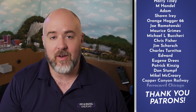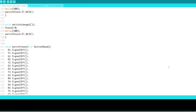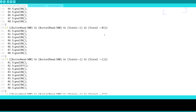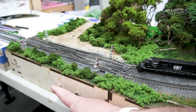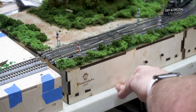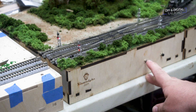Let's start with the code. I'm not going to go all the way through it because it is a lot of code, but what it does is basically allows you to set one direction or the other as clear when the crossover is aligned straight, and then when it's set to diverge, you can pick which direction is clear by cycling through the signals using this button.